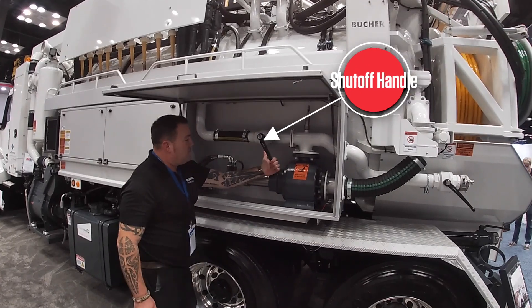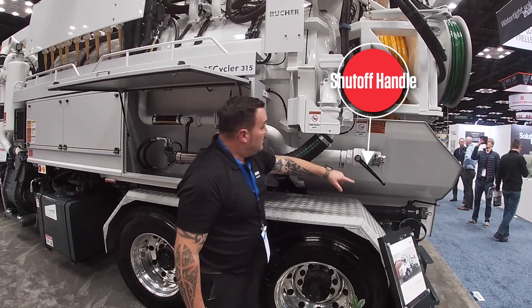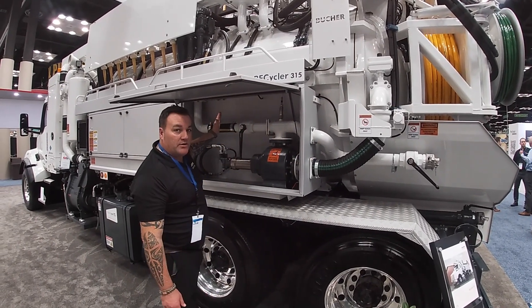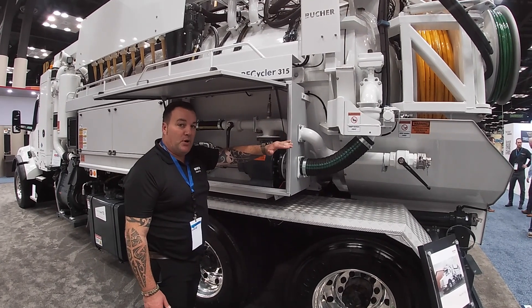What we're actually going to do is leave this closed, and we would then open this one. When the pump kicks in, the water can't go this way. The water now is always going to be flowing backwards — hence the word bypass.